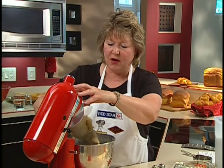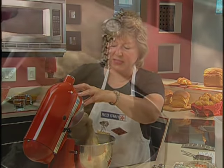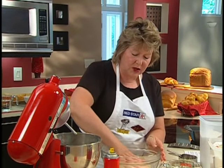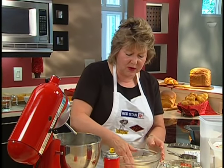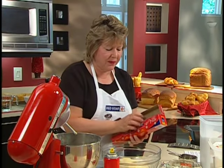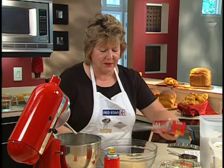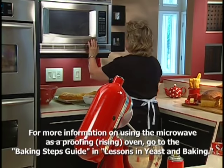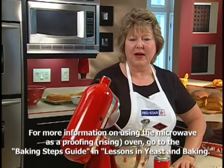We'll scrape the dough off the hook and place it in another bowl to rise, or to proof. We'll cover it with a little bit of cooking spray and then cover it with plastic wrap to keep it from drying out. Then we'll place it in a proofing oven and leave it in there for about an hour to an hour and a half, until it nearly doubles in size.